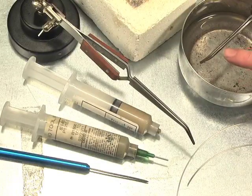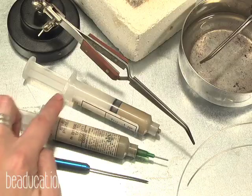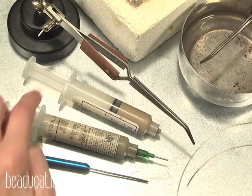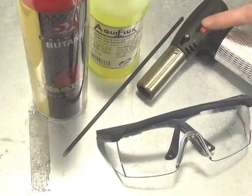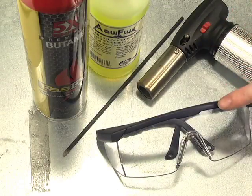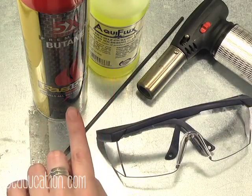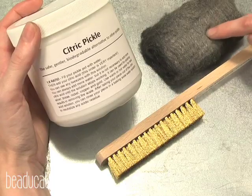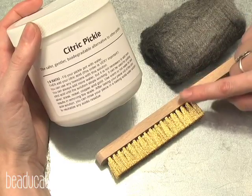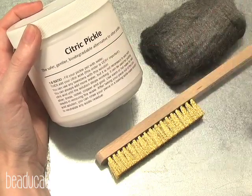Quench cup and tweezer, kiln brick, third hand, paste solder in easy and hard, solder pick, solder wire in easy, and a non-combustible work surface. A butane torch, safety glasses, flux brush, flux, and filtered butane. For cleaning your pieces after soldering you'll need a few things: ultra fine steel wool or a brass brush used wet with soap, citric pickle with a pickle pot or you can also use penny bright.